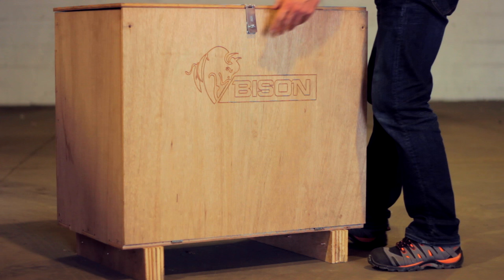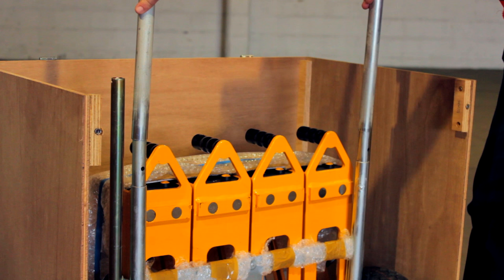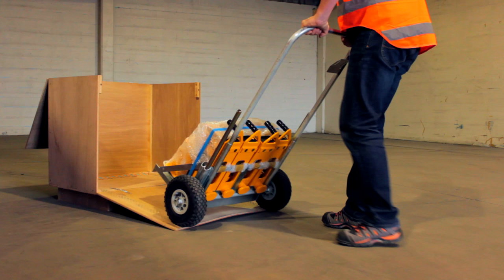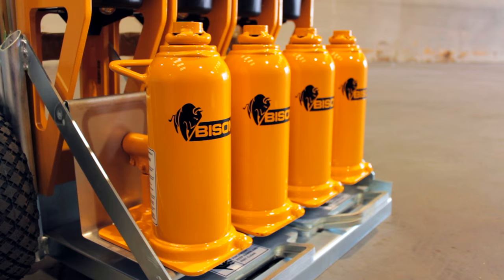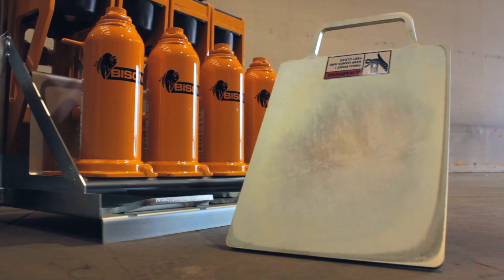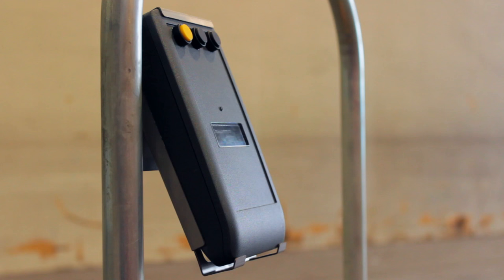Each set of Bison weighing jacks comes housed in its own custom trolley. Simply fit the handle to the trolley and remove the jacks from the crate. Within the trolley you will find four calibrated wireless scales, four hydraulic bottle jacks, two bottle jack handles, four steel ground plates, and a wireless master display.